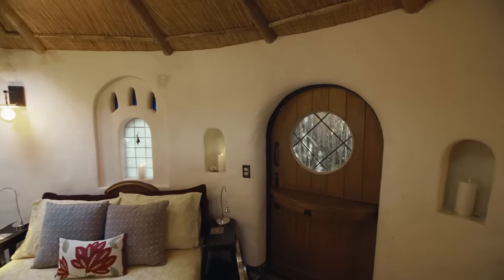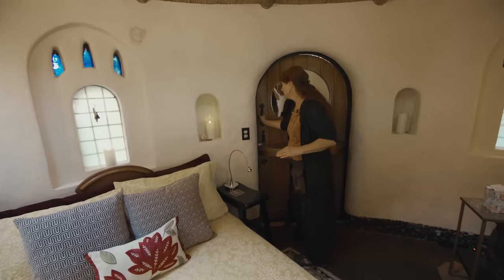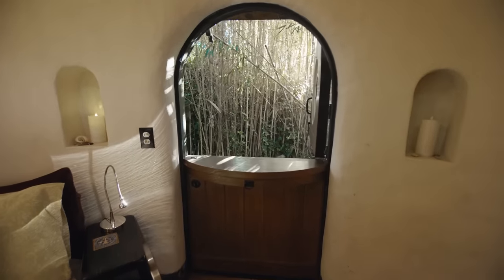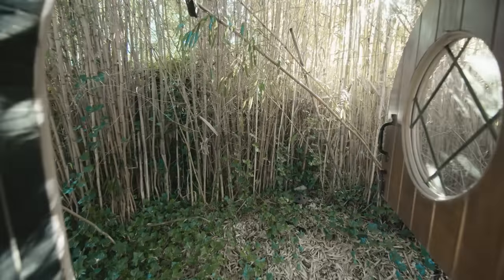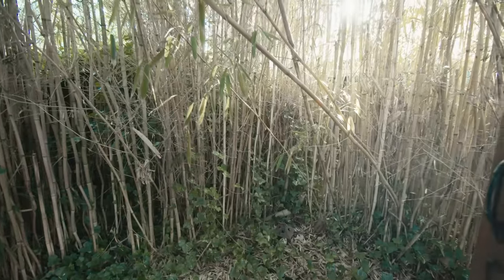This is our Dutch door — a reclaimed door that we cut in half. We had an end of a table that we altered and stuck on as an extra ledge. Even though we have three doors in here, it's fun to have this one.